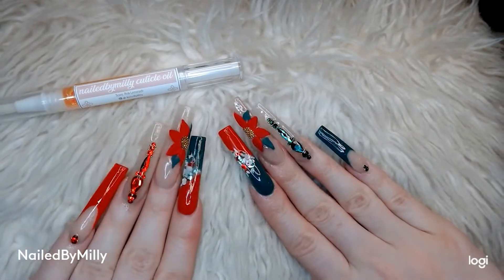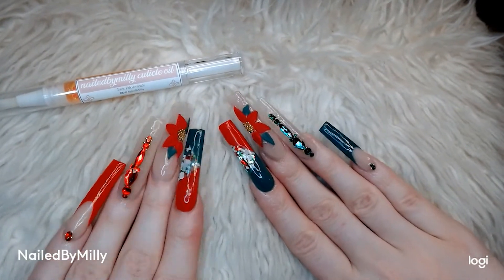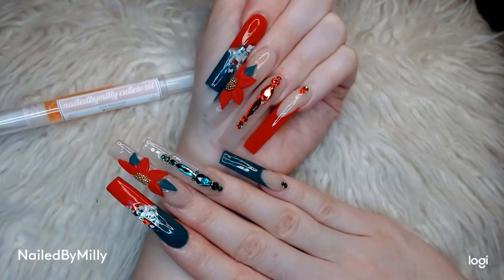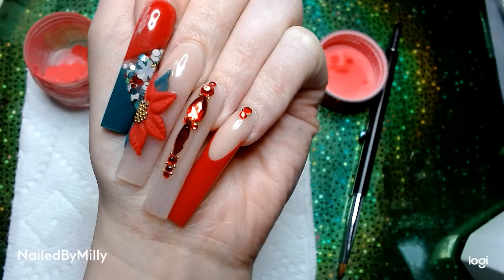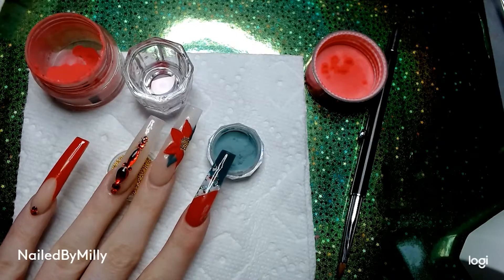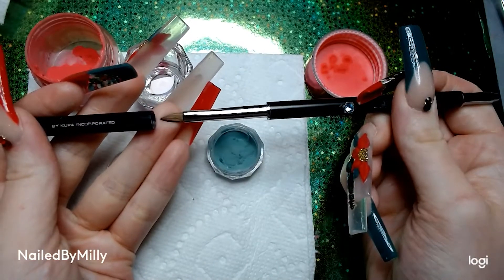I forgot to record doing the rest of my nails and I was literally not even going to post this, but I decided to show you guys how I did the flower and my rhinestone placements just so you can know what I did. Here is my finished set and now we're going back to show you the 3D flower poinsettia.